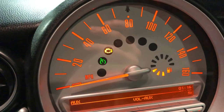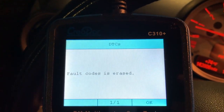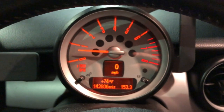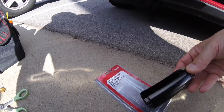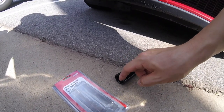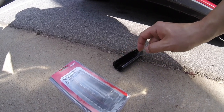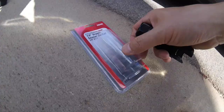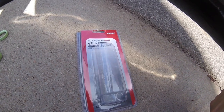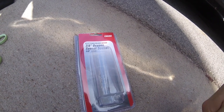I can temporarily delete the trouble code, but probably this will happen again from time to time, so I probably need to replace the O2 sensor. To easily remove the oxygen sensor you will need a special tool like this — it has an opening so it can work around the wire. You can get it for about 7 to 8 dollars at Harbor Freight. It's 7/8 inch, equivalent to 22mm.